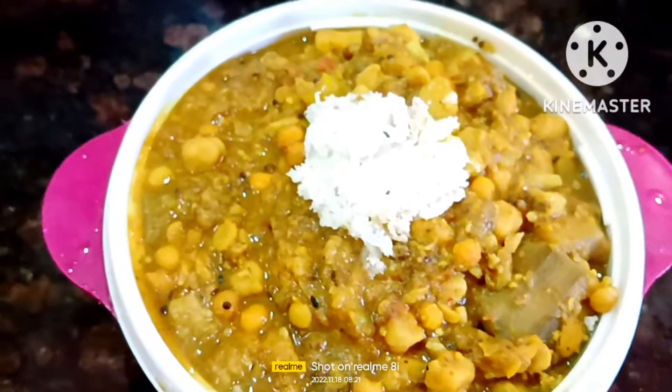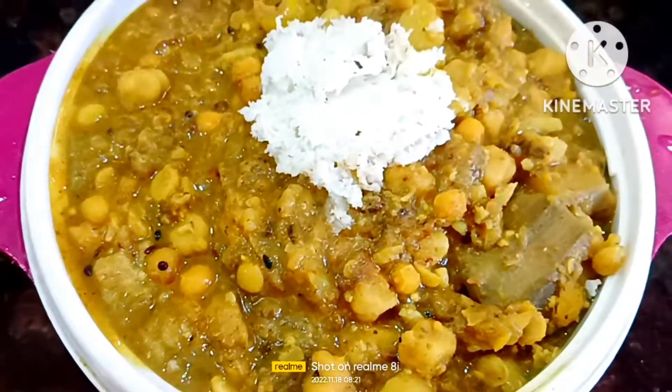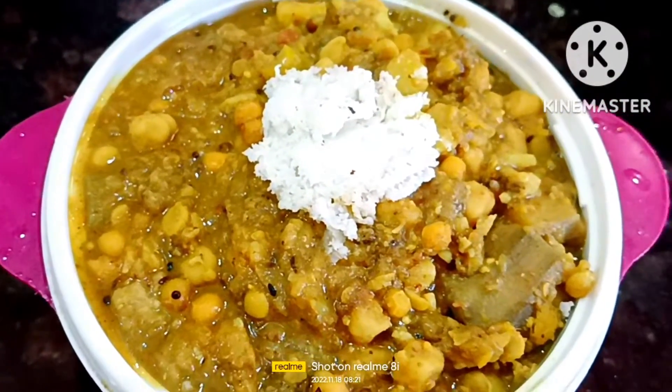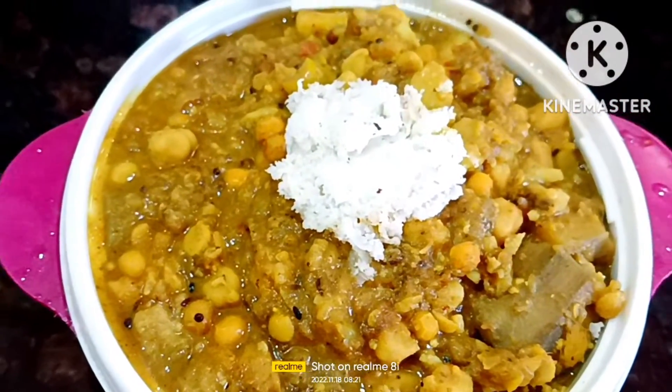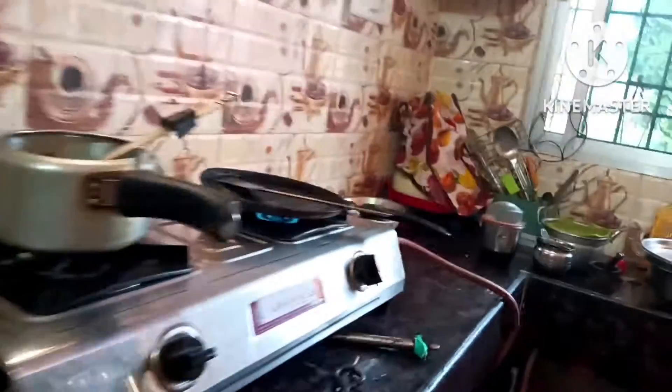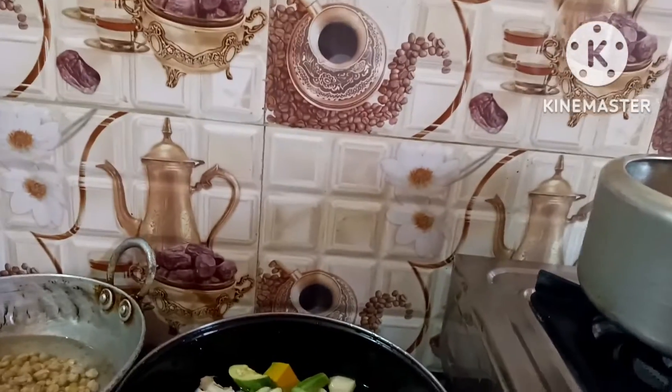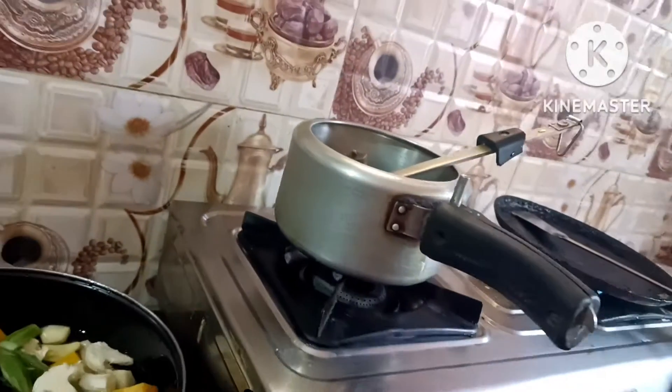I am so excited to be here! I am very excited to have 5 minutes. I will try to make this dish today. I am so excited to have my channel. Thank you!